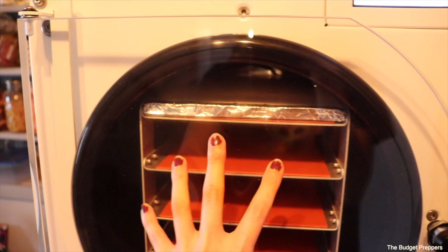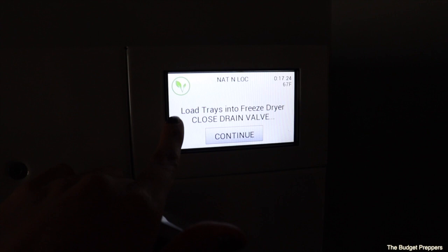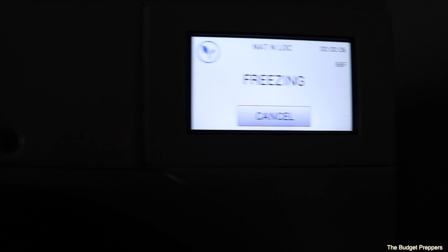The freeze dryer says to load the trays, close the drain valve, and make sure the door is securely closed. We've got our four trays loaded. We close the door, secure it, lift the handle up — that closes off the drain valve — and then push continue. The machine will automatically do its freezing, and once it senses that everything inside is frozen it will kick on the vacuum pump and start its process of drying.